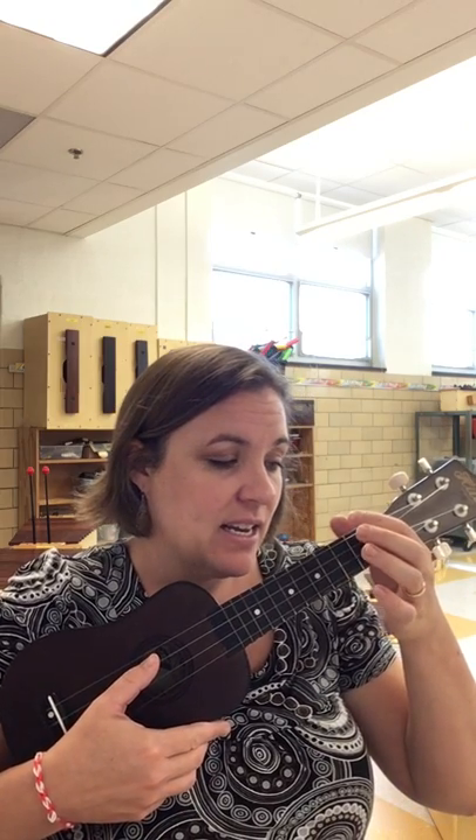Then we're going to go to D. With D, it's your first finger on the fourth string, second fret. Second finger, third string, second fret. Third finger — they're just right in a line: second string, second fret. Anybody confused yet? We just did a straight line.